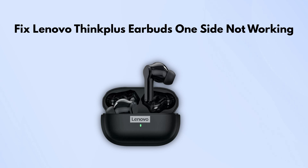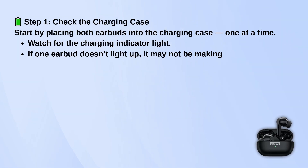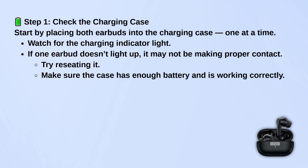First, check the charging case. Put both earbuds into the case one at a time and watch for the charging light. If one of them doesn't light up, it might not be sitting in the case properly. Try reseating it and make sure the case itself has some battery left.